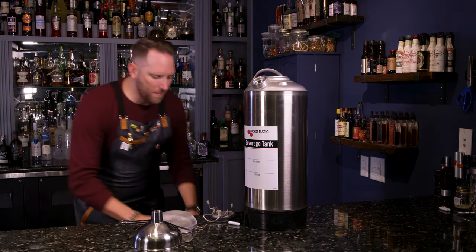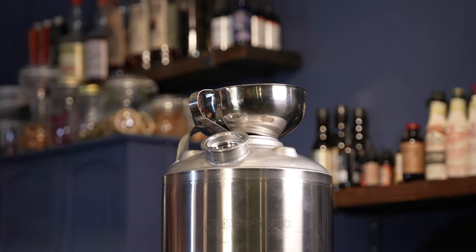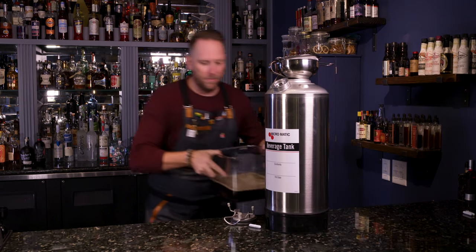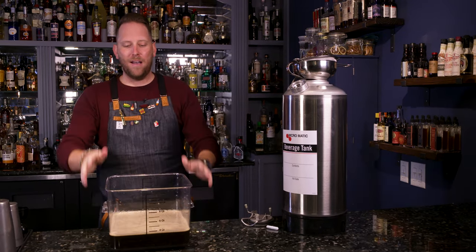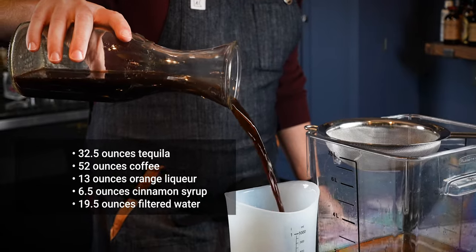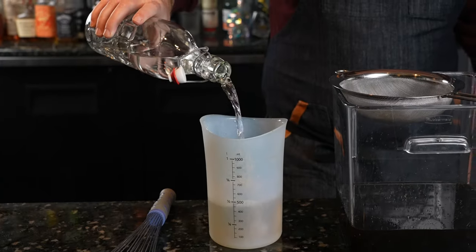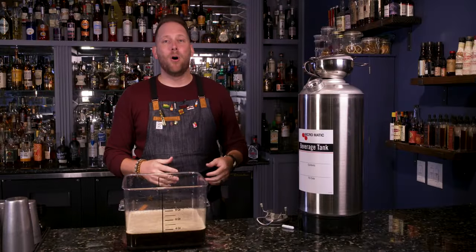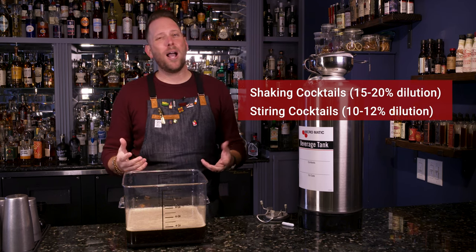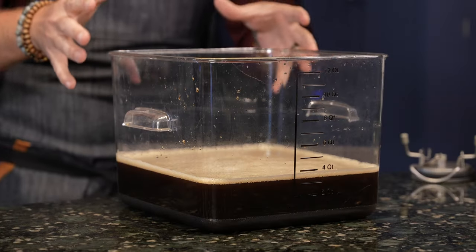We're going to place the funnel on top of the Micromatic beverage tank along with the mesh strainer. Because of movie magic, we went ahead and batched our cocktail. Here is our espresso martini — we have our agave spirit, our tequila, our coffee, and our cinnamon syrup. I also like to add a touch of Grand Marnier; that orange flavor works really well. I also added dilution — when shaking cocktails you add about 15 to 20 percent dilution, and when stirring it's roughly 10 to 12 percent. So when you batch you have to account for that. We went ahead and accounted for 18 percent dilution and added it to this mix.